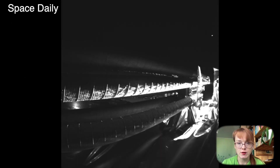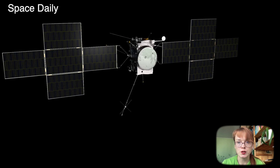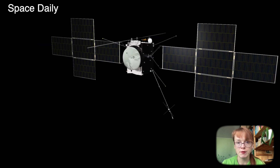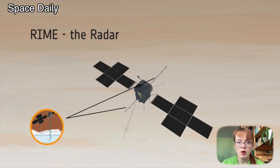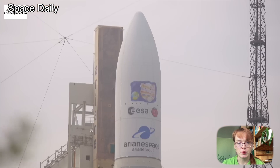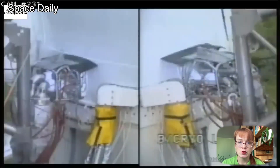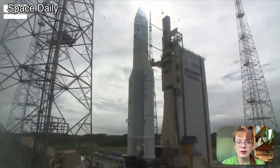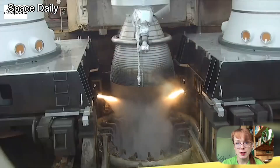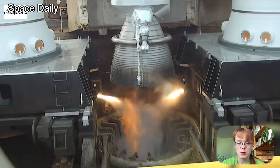The instrument is designed for subsurface studies of Jupiter's moon using ice-penetrating radar to detect signs of habitable conditions. The $1.1 billion JUICE spacecraft launched on April 14, 2023, and is scheduled to arrive at the Jupiter system in July 2031. It is expected to spend several years exploring Jupiter's icy moons.